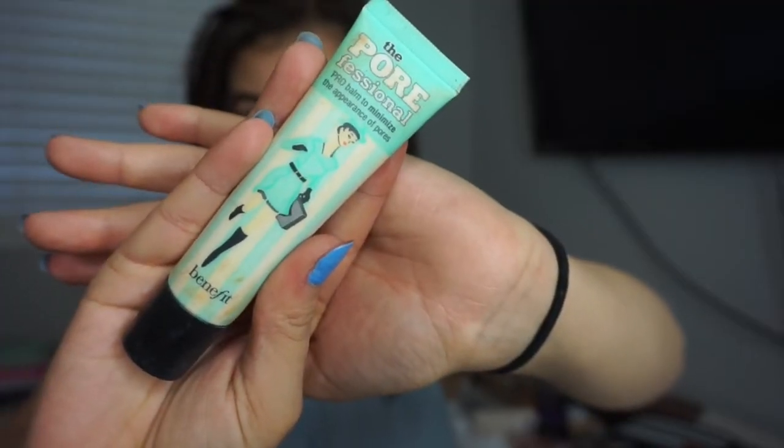Then I'm going to use the Benefit Porefessional — I think it's the Pore Minimizer — and I just dab that all over my face and then rub it in.